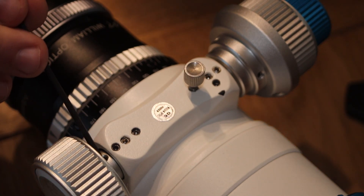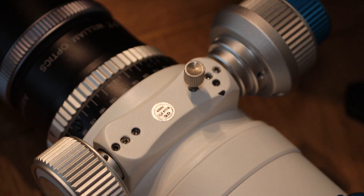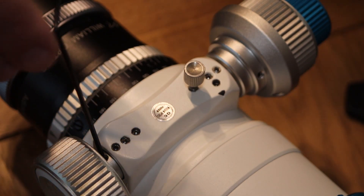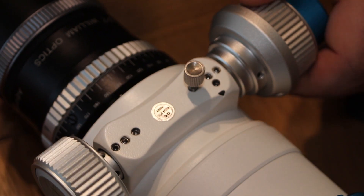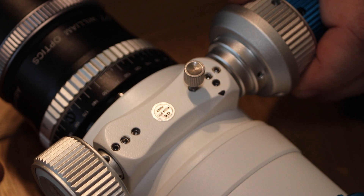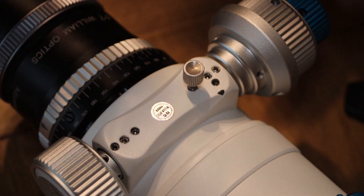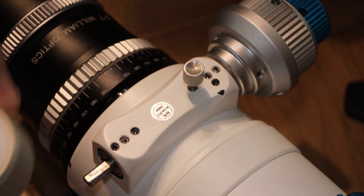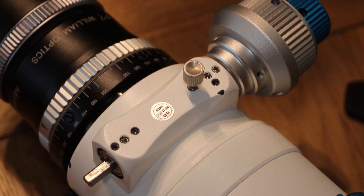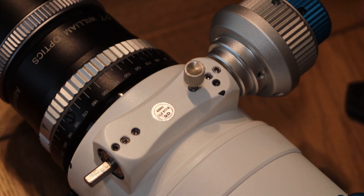First thing I've got to do is undo these allen keys here. So this allen key goes in. Let's undo that — it shouldn't be done up any more than a nip, so yeah, that's nice and gentle. There's another one around here, I'm going to take that out. This one can be undone as well. It should pull straight off, so I'm going to put this aside. Unfortunately it's a temperature gauge, but I think a focuser will be nicer than that. You do lose the functionality of the dual speed, but what can you do?